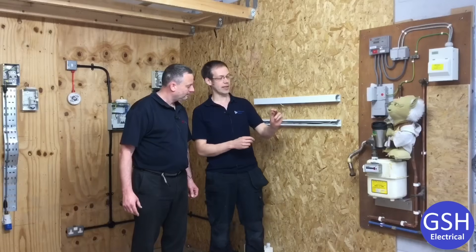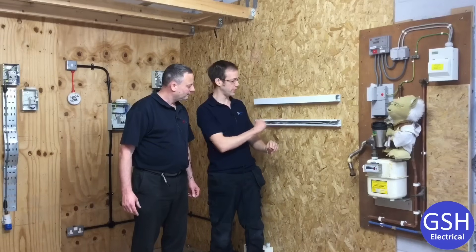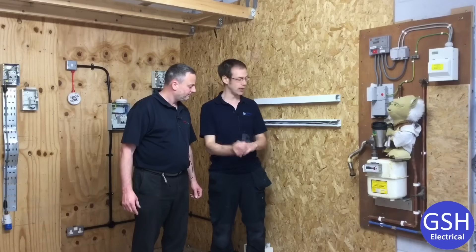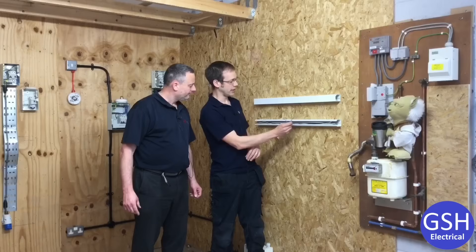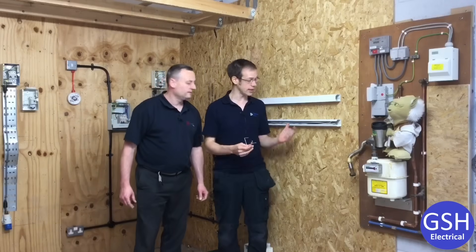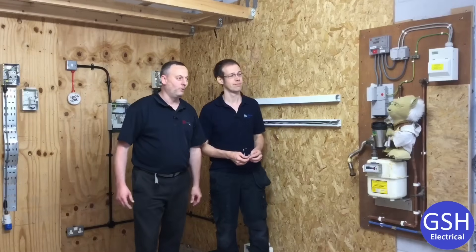So far we've looked at solutions for mini trunking, but Firefly also manufacture a whole range of these clips for different sizes of trunking. Here we've got an example that would sit inside a 50 by 50 piece of trunking, performing exactly the same function as the previous clip just on a larger scale — holding cables in solidly and securely, preventing them from falling out in the event of a fire.